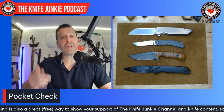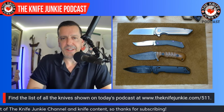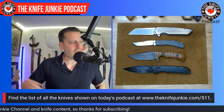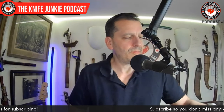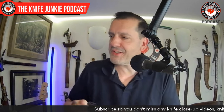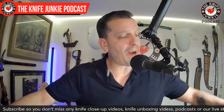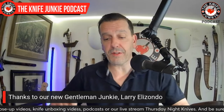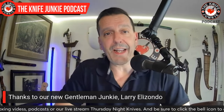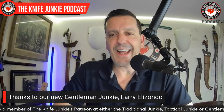That's what I had on me today. What did you have on you? It's a funny-looking assortment when the fixed blade is the smallest or nearly the smallest knife there. Drop it in the comments below and help inspire me to open my horizons a little bit. Speaking of inspiration, I want to thank a brand-new Gentleman Junkie — it is a bit of inspiration when you know someone out there would part with their money to help the Knife Junkie Podcast. So I wanted to say thank you, Larry Elizondo, for becoming a Gentleman Junkie.